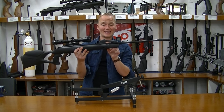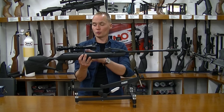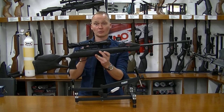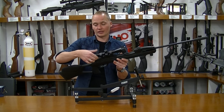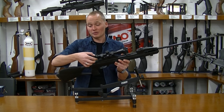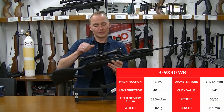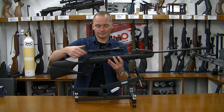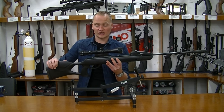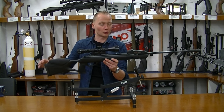Because of the 10x loading system, the gun doesn't have any open sights, so you have to shoot with a scope — and luckily the gun comes with a scope, a pretty good one. The scope is adjustable from three to nine times magnification and has a 40 millimeter objective. It's mounted on a recoil reduction rail to give it a bit less stress when shooting, because the air rifle does produce recoil and you don't want the scope to break.